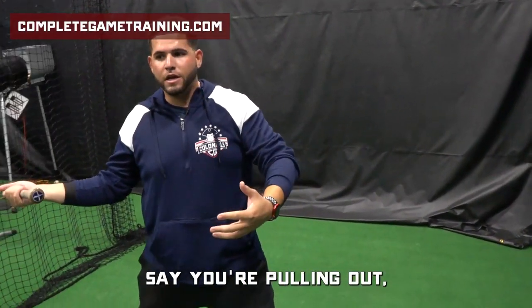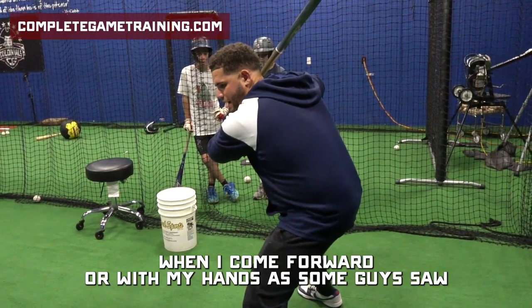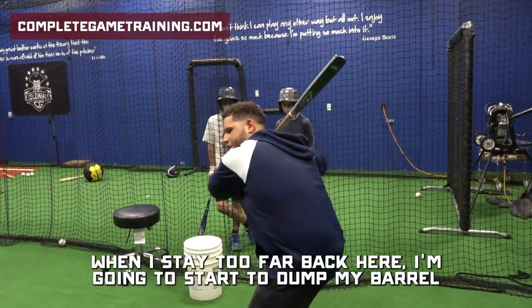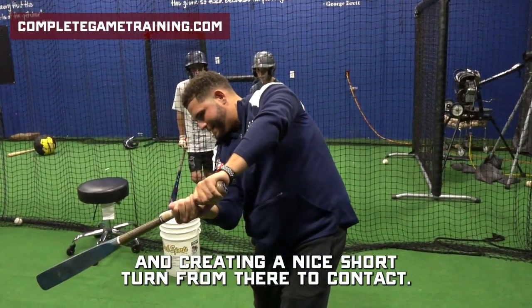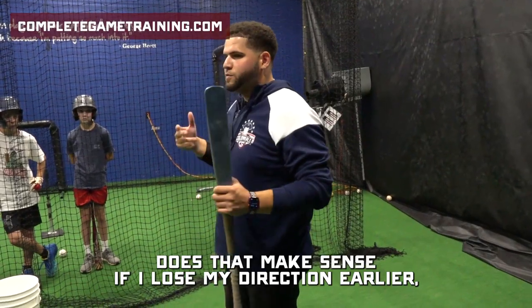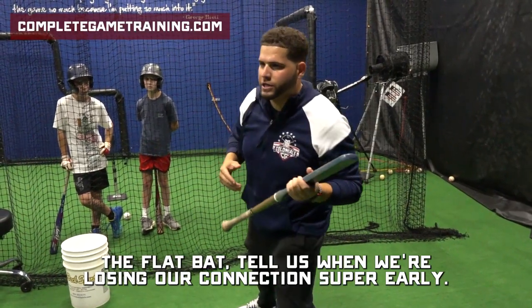So when I use my front shoulder, you hear coach say you're pulling out — that means you're most likely using your upper half first. Does that make sense? We have to make sure we're driving our back half first. So when I turn here, when I land, the flat bat is going to allow me to feel when I come forward with my hands — what happens with our swing. I'm very quick in and out of the zone. My barrel cuts across my body too fast. When I stay too far back, I'm going to start to dump my barrel. That's why we have to find the middle and create a nice short turn from there to contact. So we want to be short to contact and then long through contact. Got it? So we keep our barrel in the zone as long as possible. Does that make sense? If I lose my direction early — if my body starts to go away from the pitcher, my hands work away. The flat bat will tell us when we're losing our connection super early. Does that make sense?